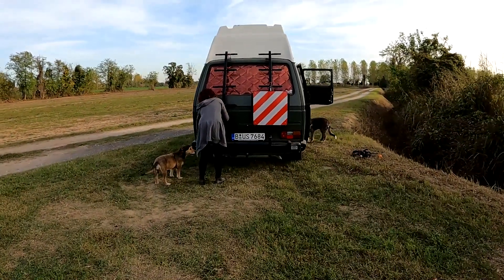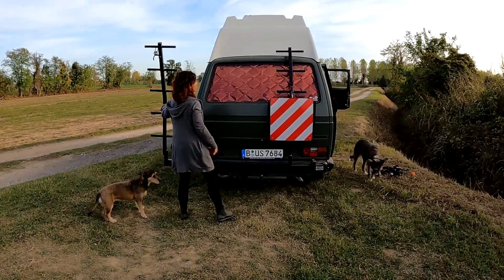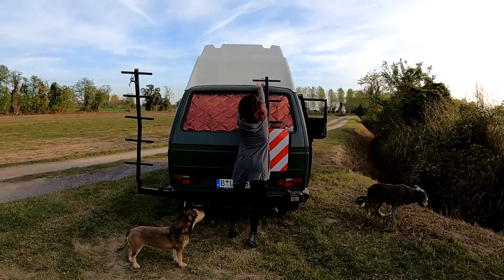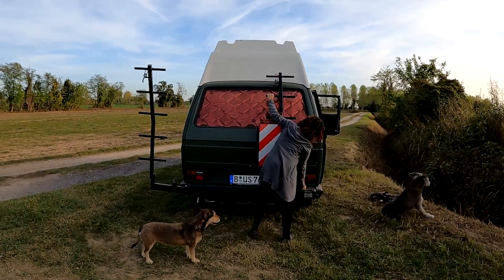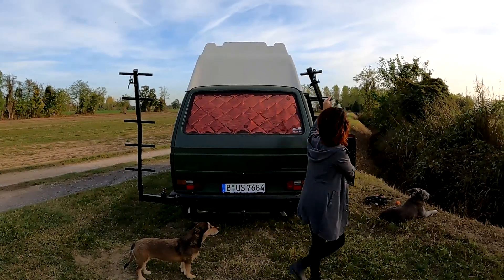Wir haben in den letzten Videos viel über unseren Swingaway gesprochen. Der ist jetzt im Winterzustand – wir haben derzeit keine Kisten hinten dran, sondern einfach nur das Leitersystem. Somit steht hinten nichts über zum Einparken.